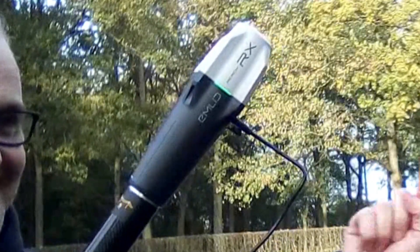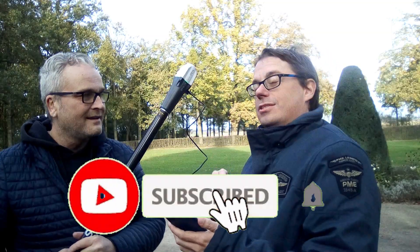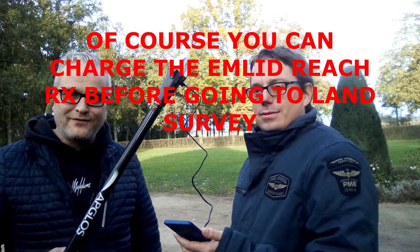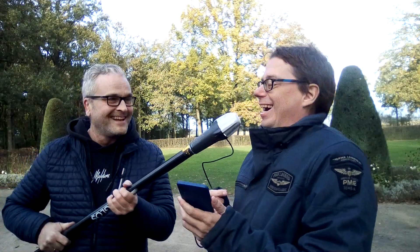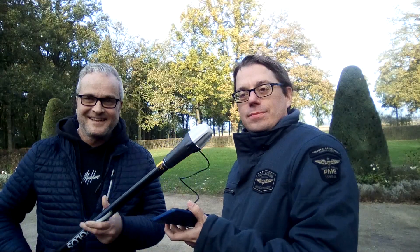As you know, you can buy Ablos Survey Wizard in our web shop — you can see it in the description below. You can also buy the Emlid Reach RX in our web shop. So what do you think — can you connect an Android phone with this Reach RX and land survey a point within this limited time? I strongly believe yes. Even when you need to charge it first, it's very simple and easy. If you want to know more about how to land survey, you can watch this video where Ray explains more about how to use Ablos Survey Wizard.